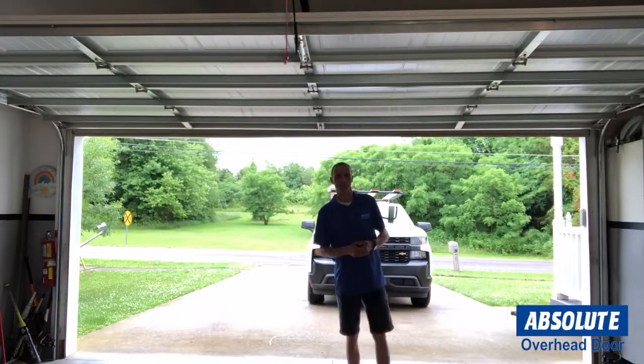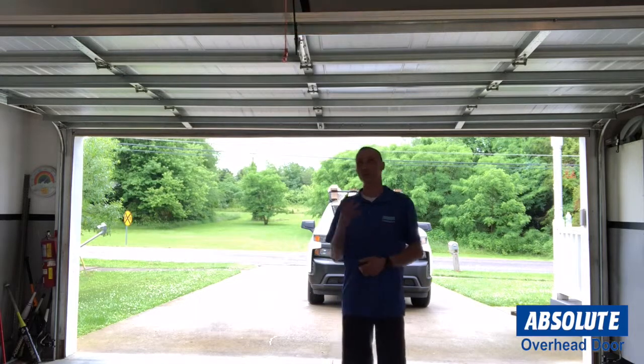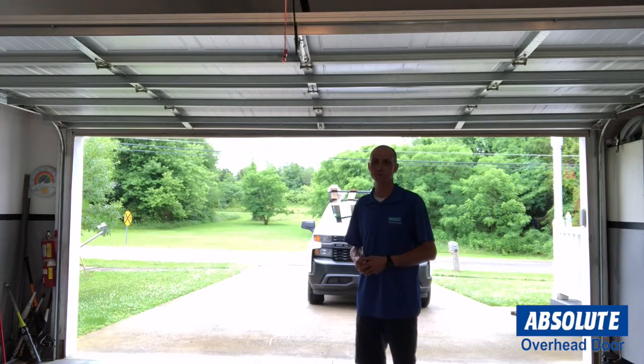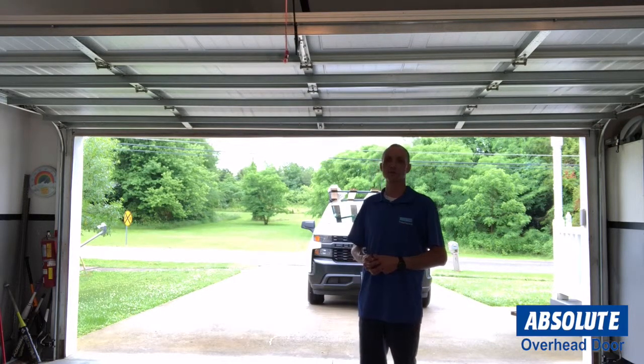This one's working properly — it reversed when I broke the beam and the lights are flashing. If you ever see that, give us a call and we'll come out and check it out. If you can't figure it out yourself, we'd be more than happy to help you. Thanks for watching today and be safe.